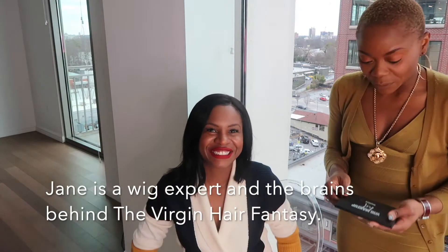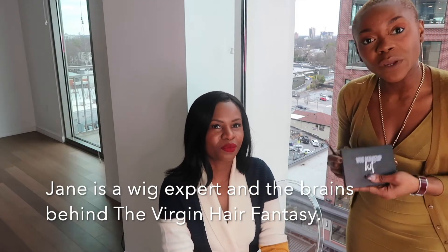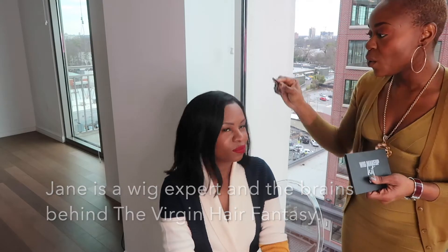Alright, what do you have for us? Well, this is a trick that I learned a while ago. It's the wig makeup that we use on wigs to give it a scalp-like look. So we've already determined her color — she's a coffee with cream.